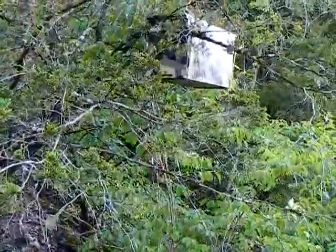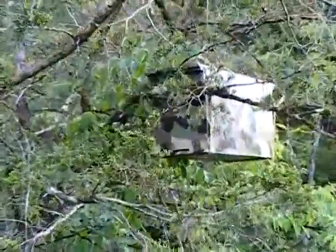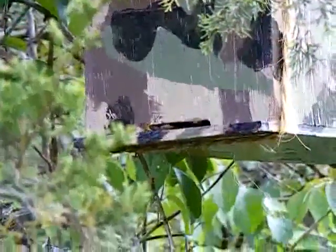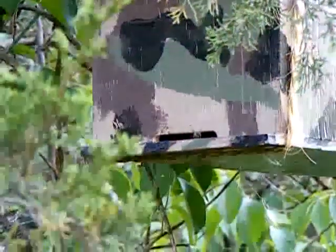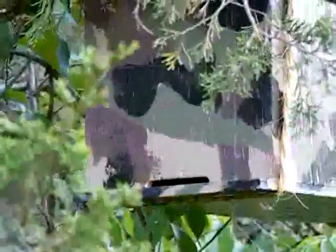Well, there's a bee flying around it. I do believe I've got a swarm in there. I came out here a few days ago and saw this kind of activity — I was not certain that it was a swarm or just some bees playing around, but it looks like we got it.